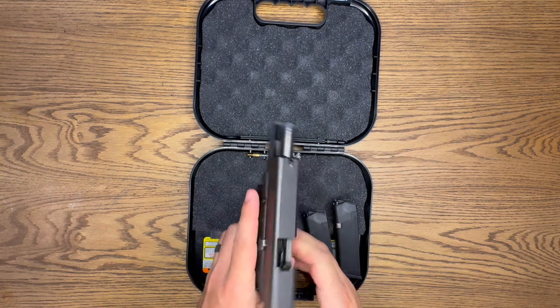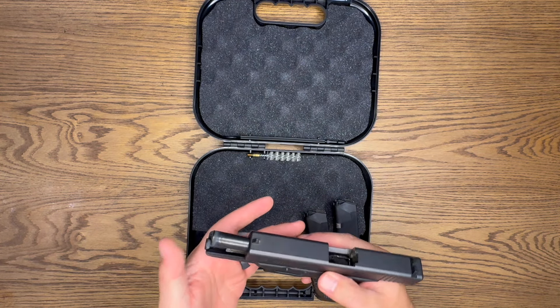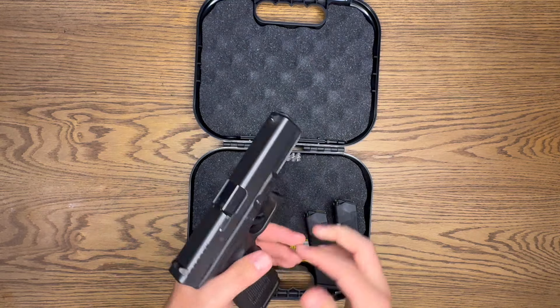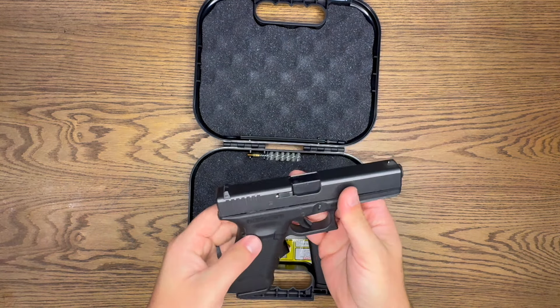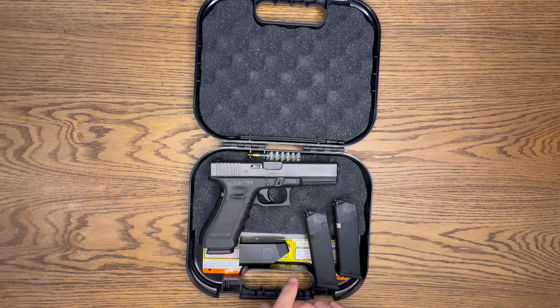With it being a longer pistol, it does make the gun a bit heftier — a little more weight to it — but it still feels very nice and very usable.